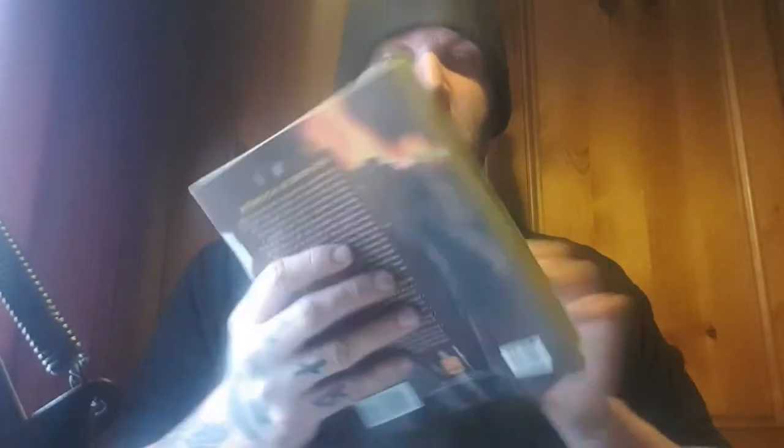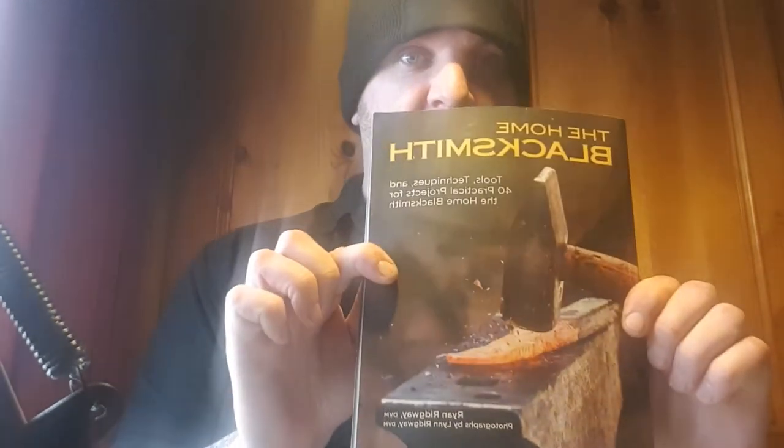One of my most recent finds is 'The Home Blacksmith' by Ryan Rigway. It's a how-to book on blacksmithing — how to set up your workshop, different parts of an anvil, blacksmithing techniques, and it has some projects closer to the middle. I haven't had a proper look through yet, but from flicking through it there are some techniques I'd like to give a look at. Yeah, 'The Home Blacksmith' is definitely a good book.